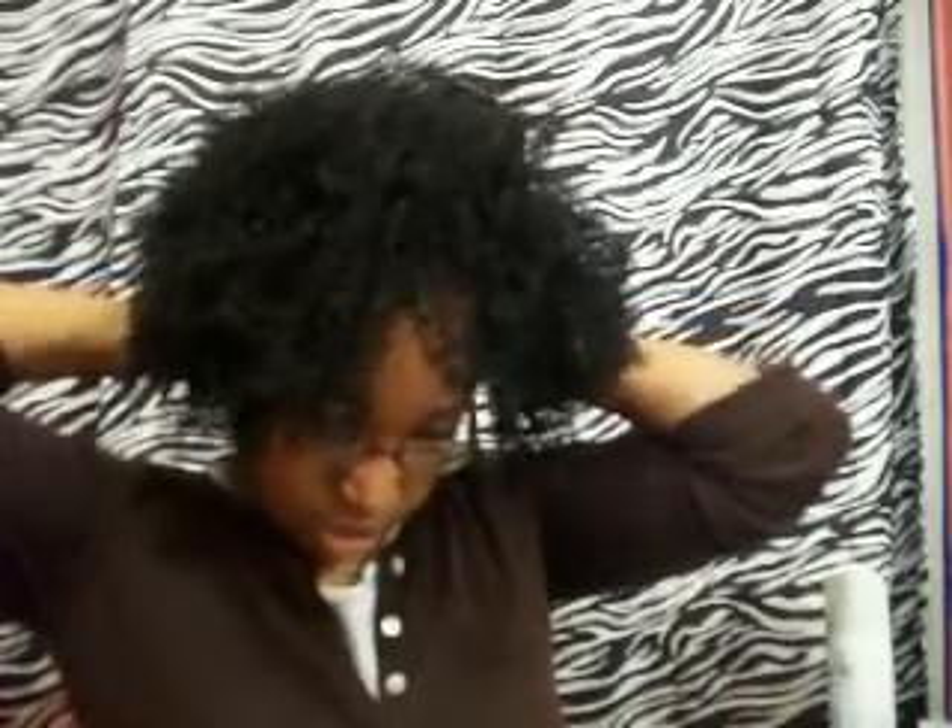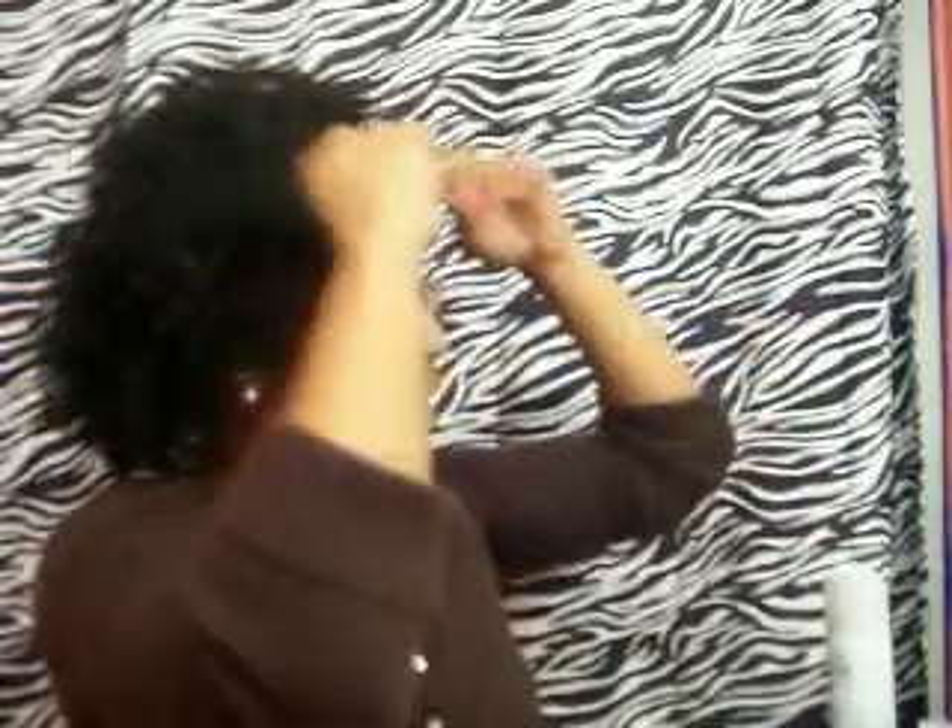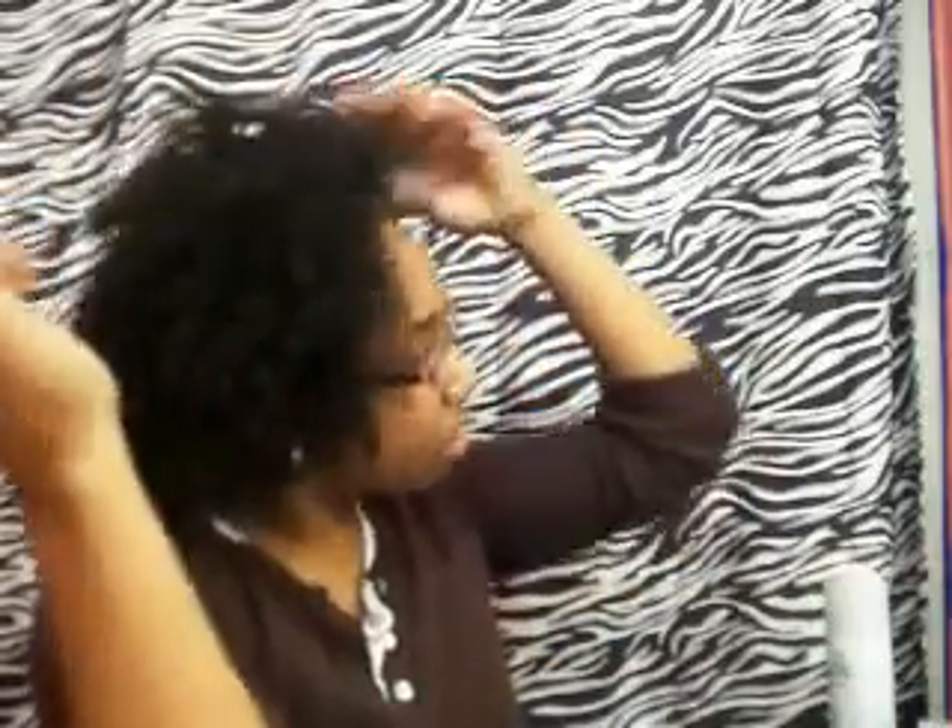I'm putting the combs through and it kind of hurts. I'm working with it. I don't like this. With the other one I could kind of wear it without it looking like a wig. Do you see this right here? I don't like it. This one is probably why it was $15.99.